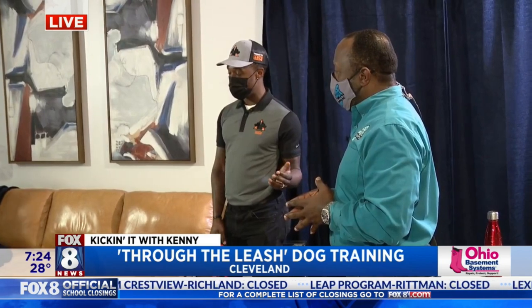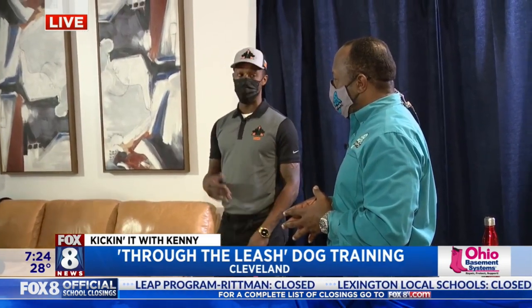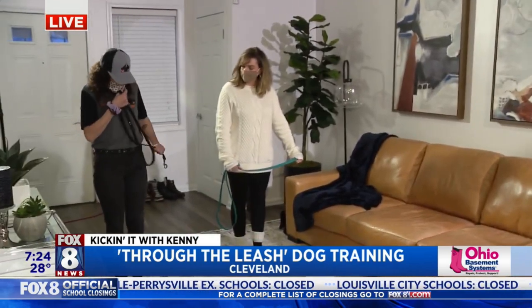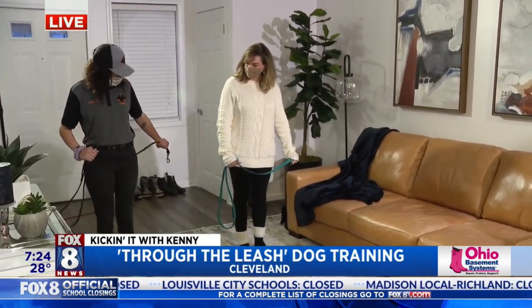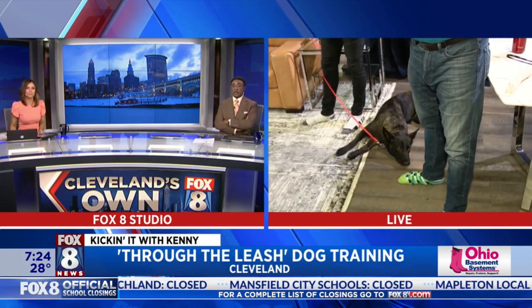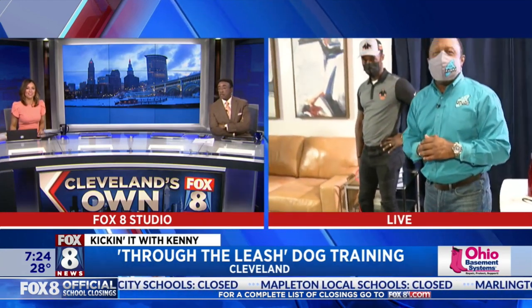A lot of people think that when their dogs go into training they're going to be militant — that's also not the case. It's just like giving your dog a job. When we come back we're going to see these commands and this human training put into play with the dog. Through the Leash Dog Training — one-on-one dog training at home during the pandemic.